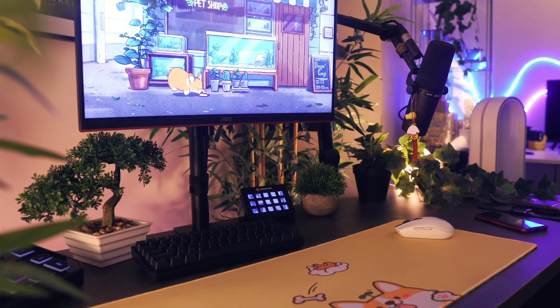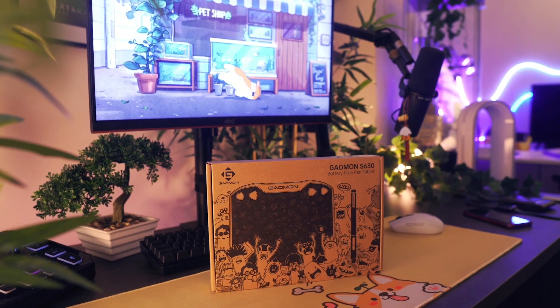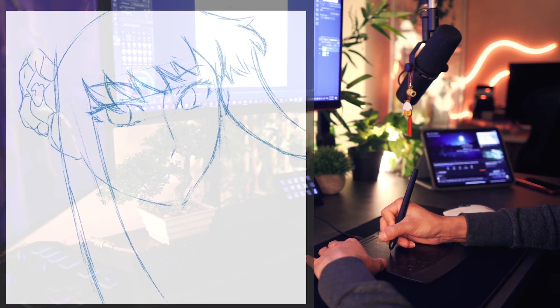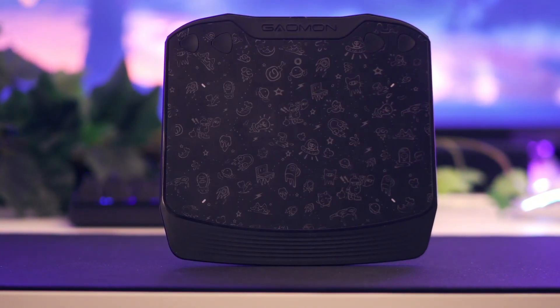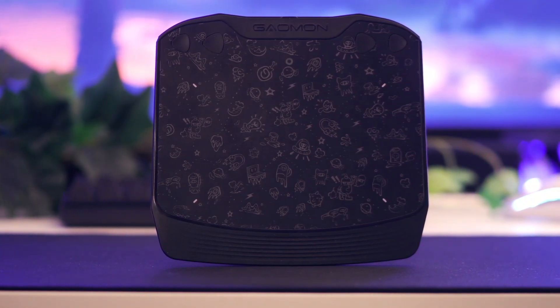With the success of our S620 review, I decided to pick up the updated version, the Gaomon S630. This is a $30 entry-level tablet directed for artists that want to dive into the world of digital creations. In this video, I'll give you the ins and outs of everything you need to know about this tablet and see if it's a good addition to assist you with your creativity.